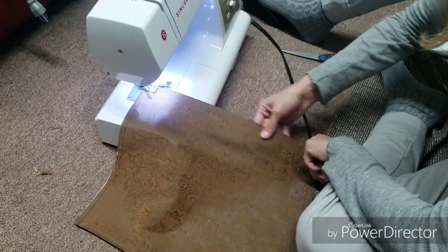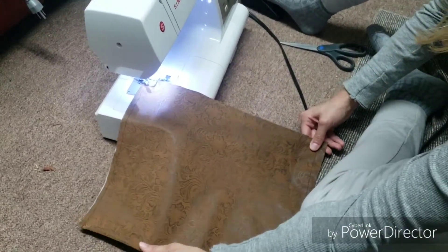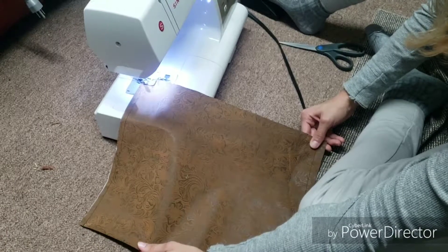The next step is to sew around all four edges of the square you just cut out. We'll see you back here when we're finished.